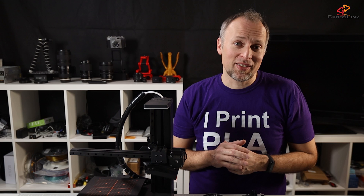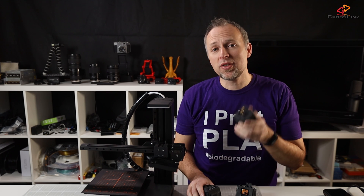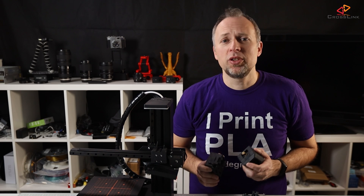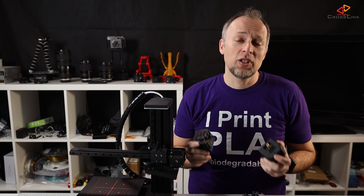If you'd like to buy this device, I have a link in the description. If you already have a 3D printer and just want to explore CNC or laser engraving, a separate dedicated device is probably the better choice for you — also because you will mostly get a larger engraving area to work with.